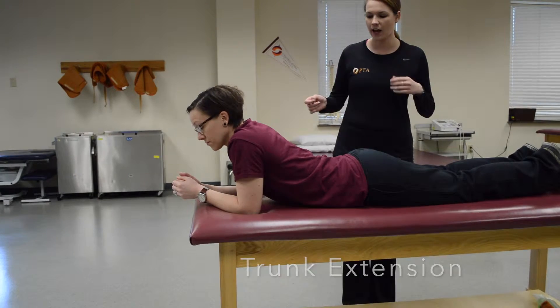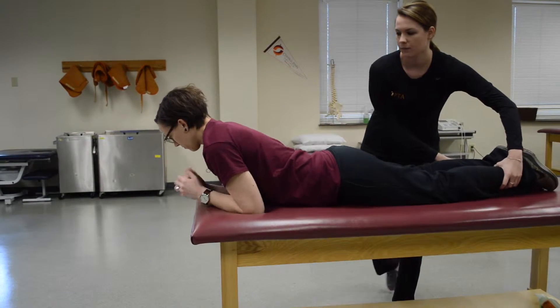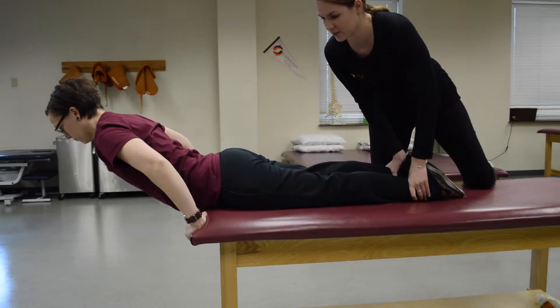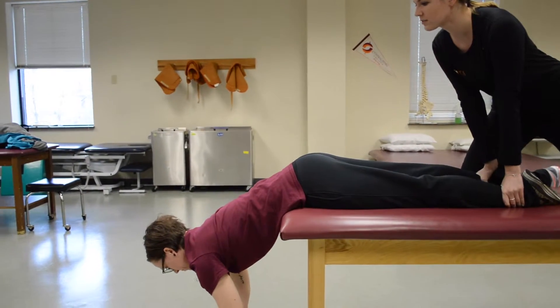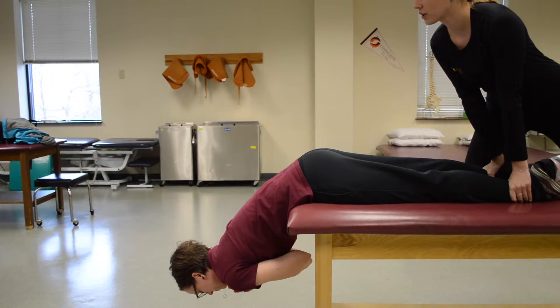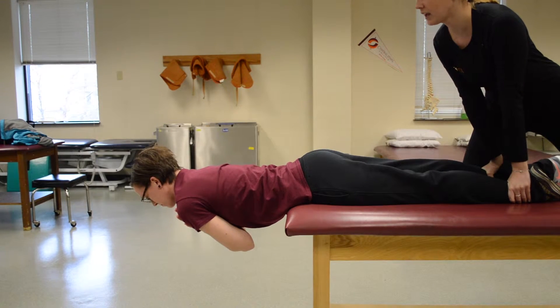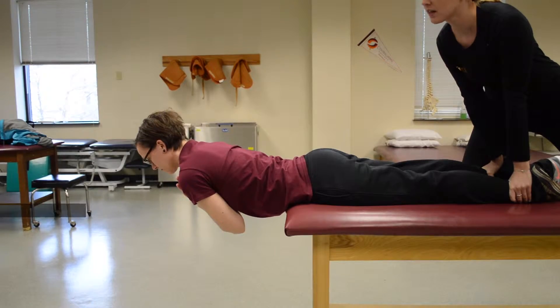For trunk extension, ask your patient to go to the edge of the table. You're going to get up on the table and hold their ankles down so that they do not fall. Have them put their hands on their chest. Coming up to table-top level is a three. Coming up a little bit farther is a four. And if she can hold that position, that's a five.